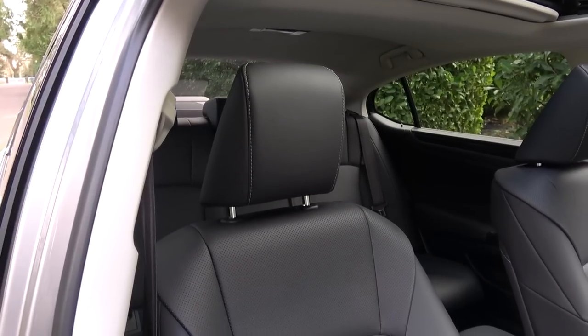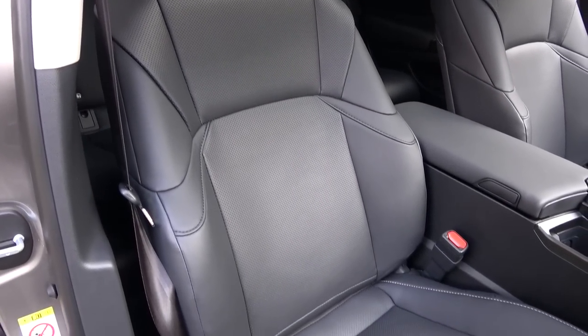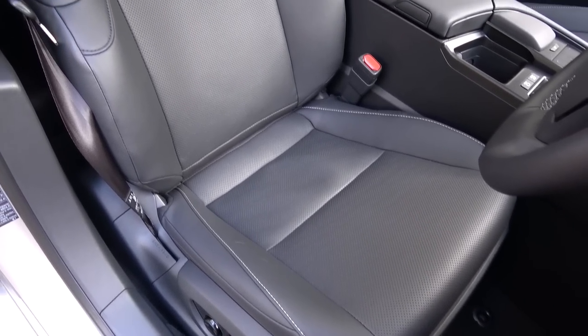On either side, the seats are 8-way electrically adjustable and heated leather seats, upholstered in the black Tahara and leather. However, the Takumi model comes with 10-way electrically adjustable seats. All movement controls can be found to the side.